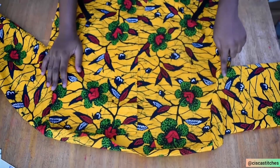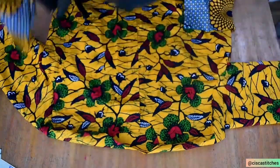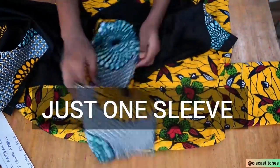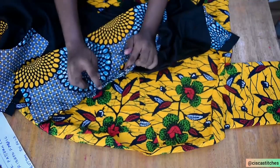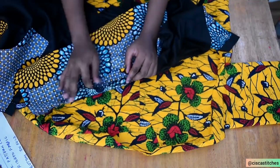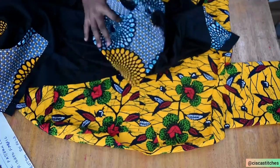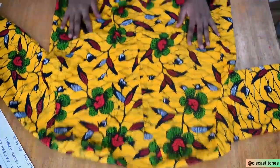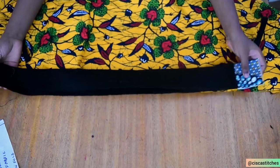After attaching the sleeves to the outer fabric, I did the same for the inner fabric. But for the inner fabric sleeves, I left about a five to six inch opening at the side seam — this is what we'll use to turn our bomber jacket right sides out when we're done with all the sewing. I'm going to keep my inner bomber jacket aside. The next thing is to attach the ribbon to the bottom of the outer bomber jacket.